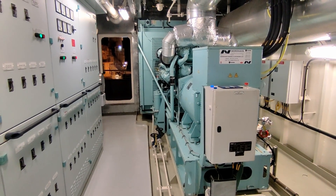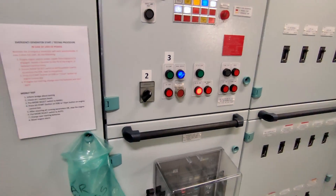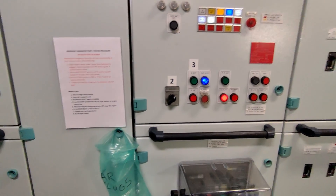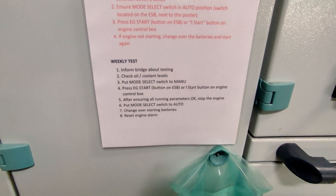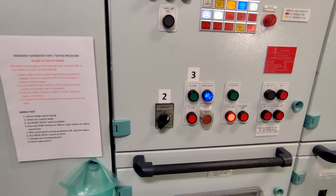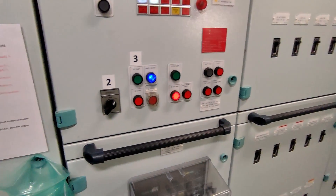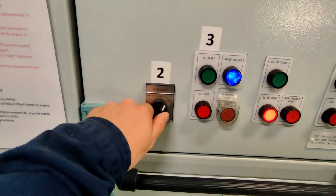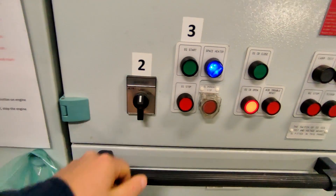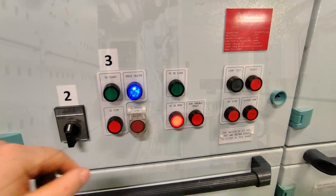That's the oil and water level check — both of them are okay. We'll come over here now to the switchboard itself, and as you can see we've got a basic set of instructions on how to start it. I've already informed the bridge that we're going to start it, just as a courtesy because this room is actually situated above the bridge. I'm going to put the mode select switch to manual and then we're basically ready to start it.